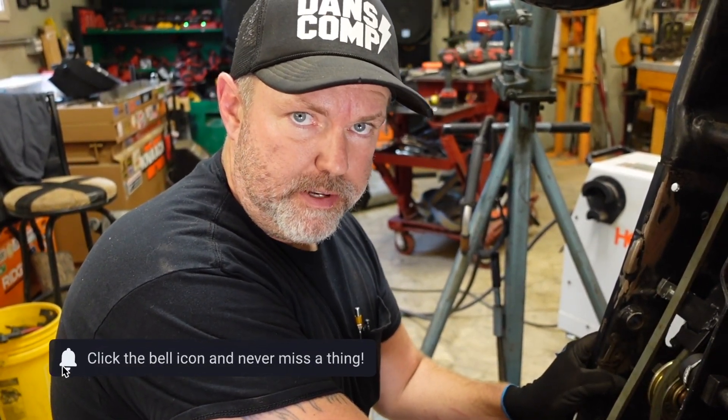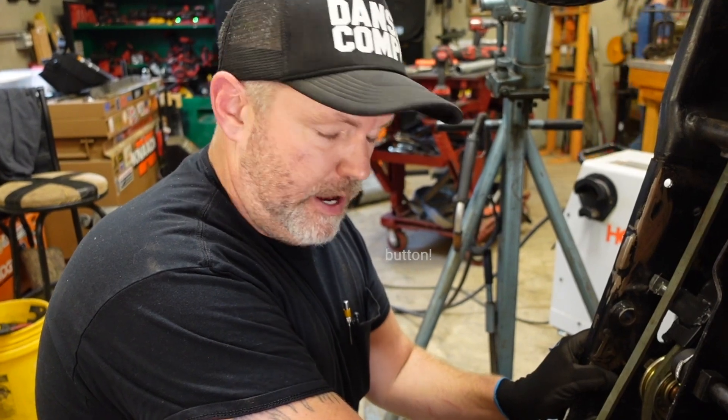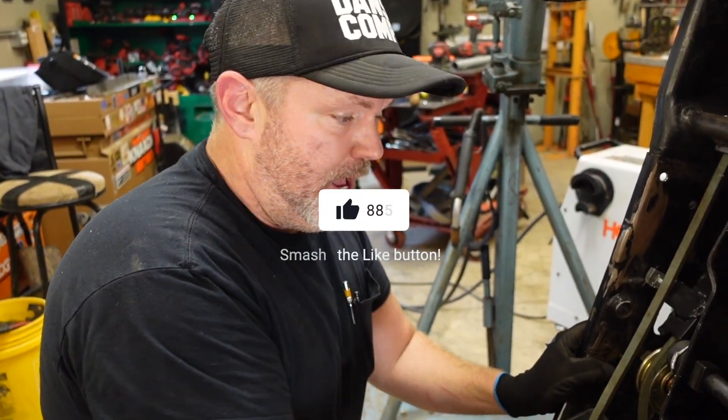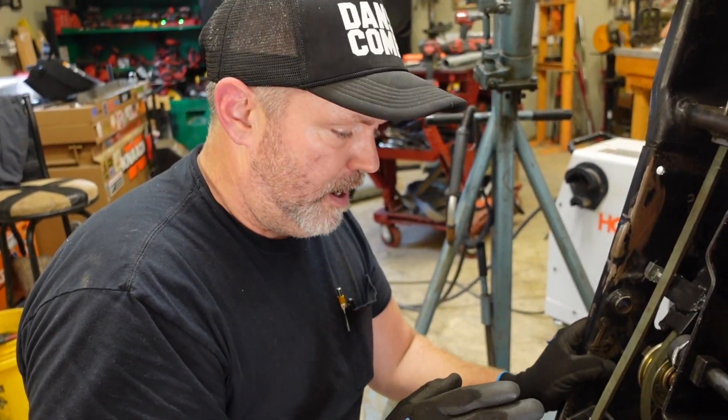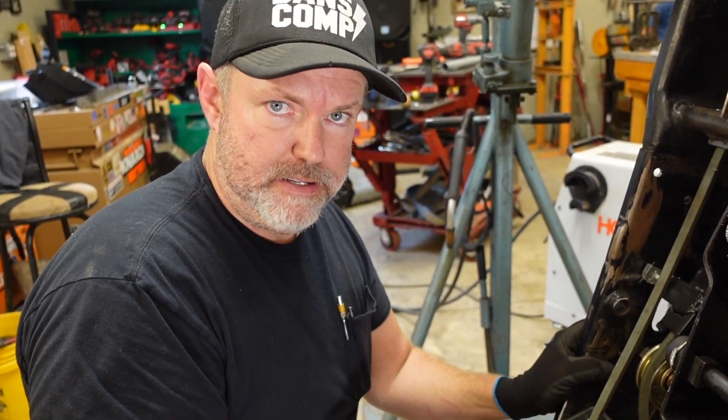What's going on everybody, Jason with Tennessee Mountain Homestead. I'm back out in the shop messing around with the tractor. This is not going to be anywhere near a full-length video - I just wanted to give a quick update on a modification that I've made to this setup.